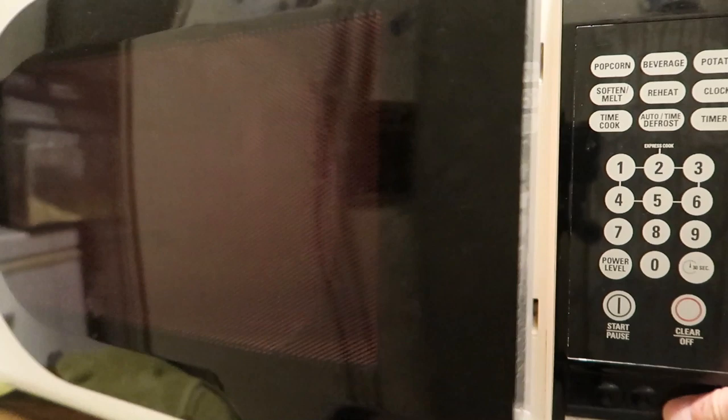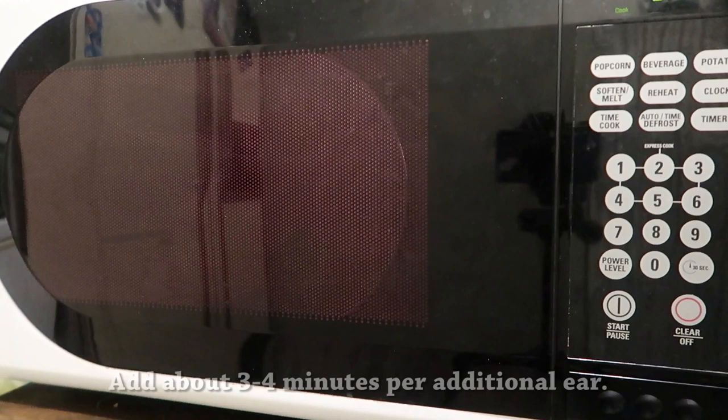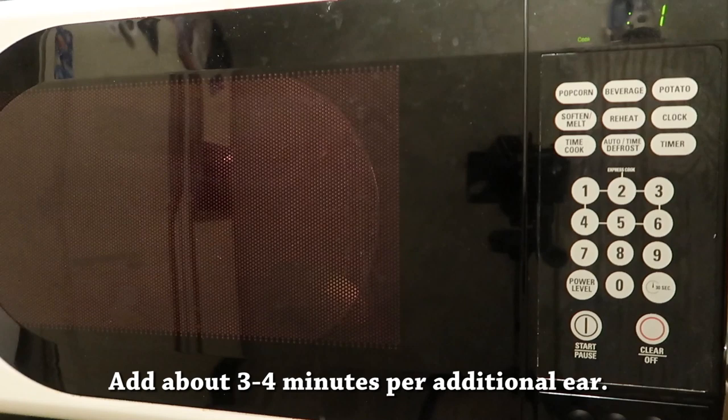You take it just as it is with no preparation and you put it in the microwave just like this. Then cook it on high for five minutes — you'll need to add more time if you have more corn. After the five minutes is up, go ahead and take it out.